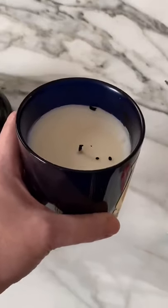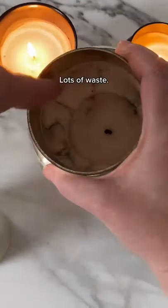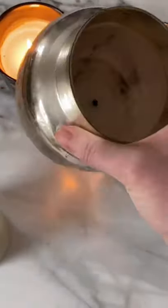Here's tip number two. You want to make sure that you burn for at least three hours to get that really wide rim. This candle was not burned long enough and the wick was never trimmed.